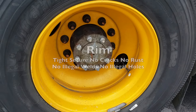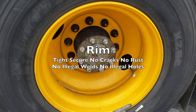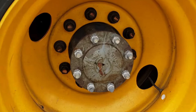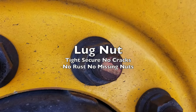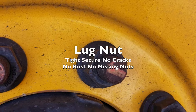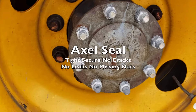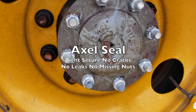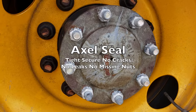Your rims are tight, secure, with no cracks, no rust, no illegal welds, and no illegal holes. Back here are your lug nuts — tight, secure, with no cracks, no rust, and no missing nuts. For the back, you have your axle seal — tight, secure, with no cracks, no leaks, and no missing nuts.